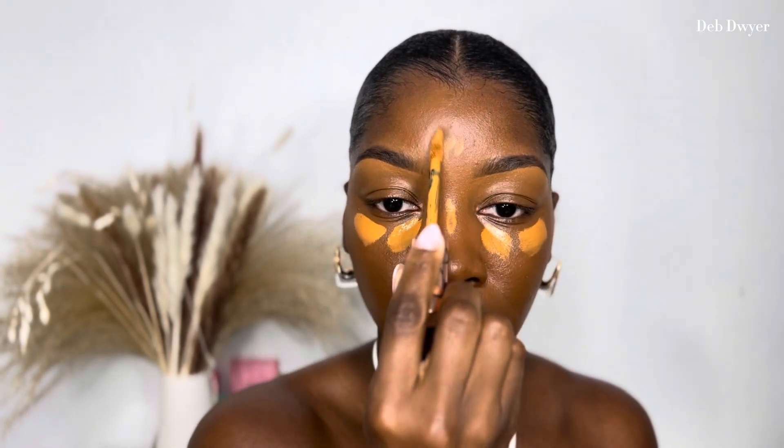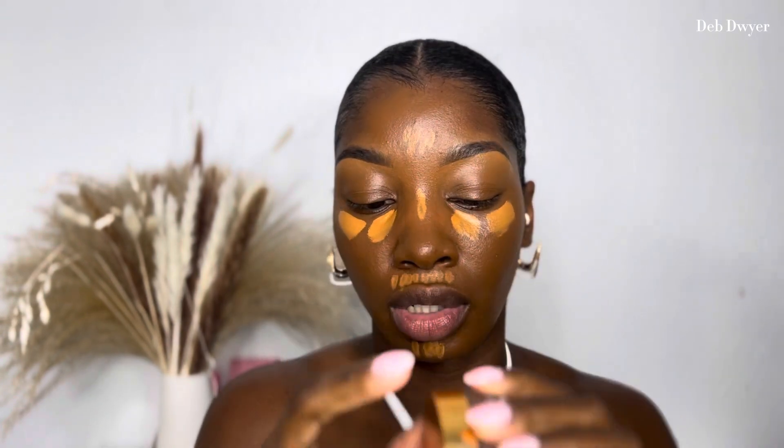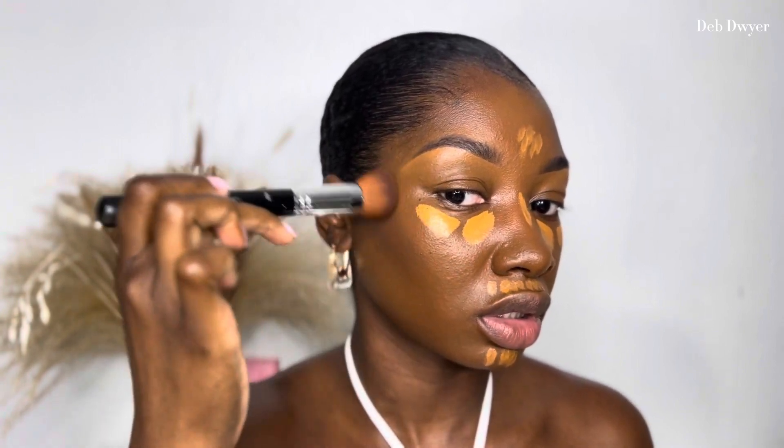Now I'm going in with a concealer I've been loving — the Anastasia Beverly Hills concealer in shade 21. I really love this color, especially for summer. I'm putting that on all the high points. Then I'm going in with the NARS Laguna cream bronzer in shade 05, taking a little Anastasia brush with just a dip because it's really dark but it's perfect for summer, especially for my skin tone.